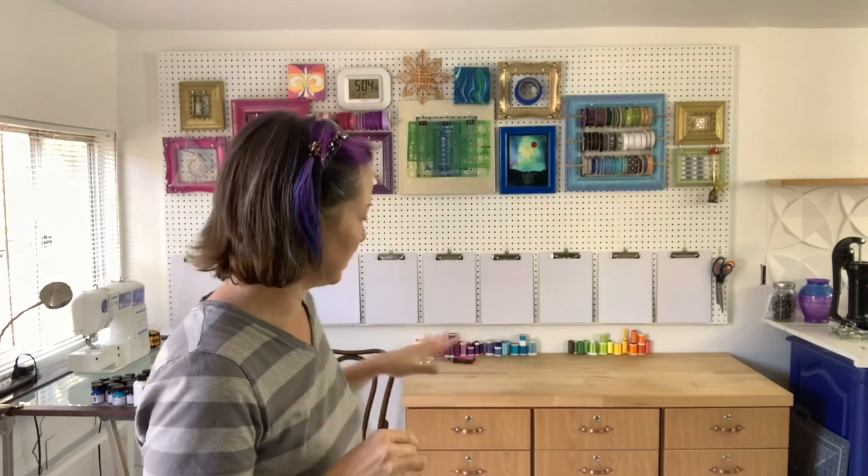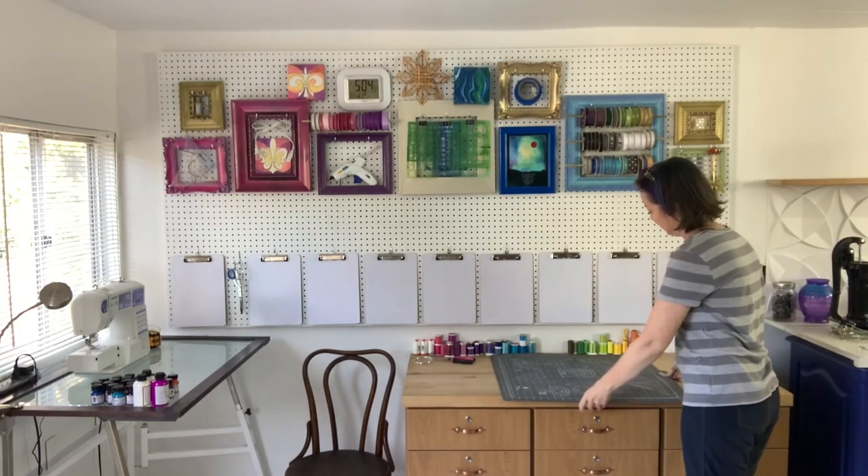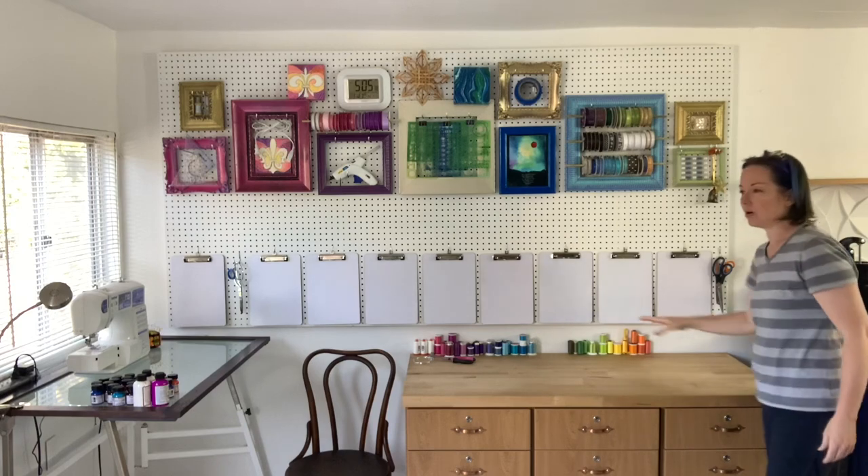I asked my husband for a shelf to go right along here, and as it turns out he had helped out a friend and they had given him a bunk bed made out of maple. He thinks he's got some boards that might work. I'm going to put up some hooks and get ready for the boards, because I want just one board all the way across for little things. I don't want to keep things on this work surface since I have a cutting mat here, and if there's stuff in the way a couple of inches will be sticking out the front, which I find annoying. Getting things up off the counter will be a good thing.